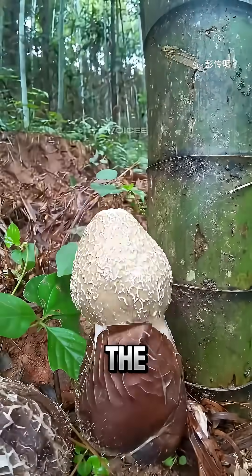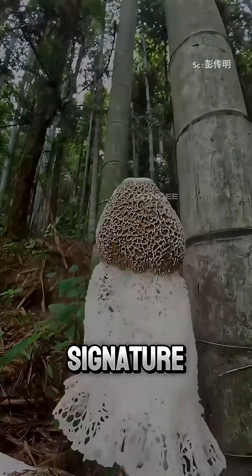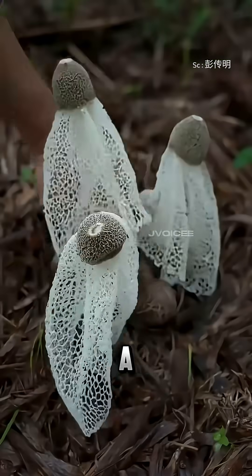About two months later, the mushrooms begin to grow and break through the surface, appearing in their signature shape — tall stems with a delicate lacy veil.